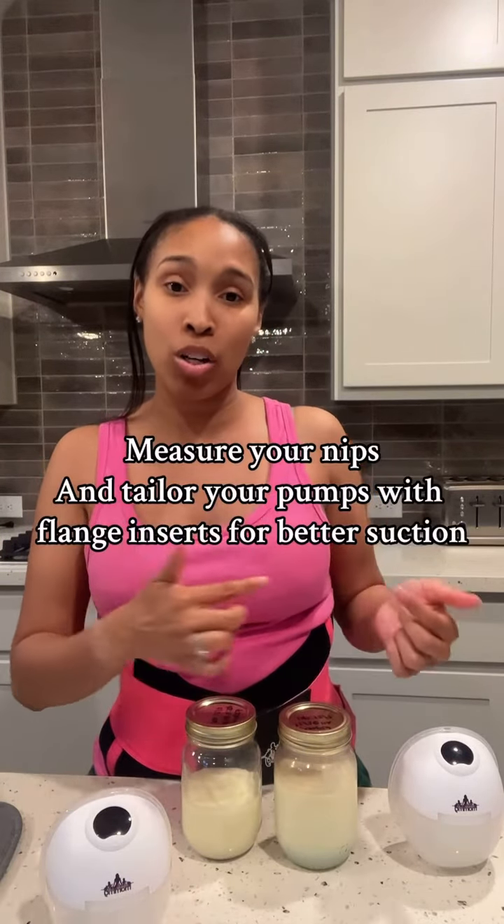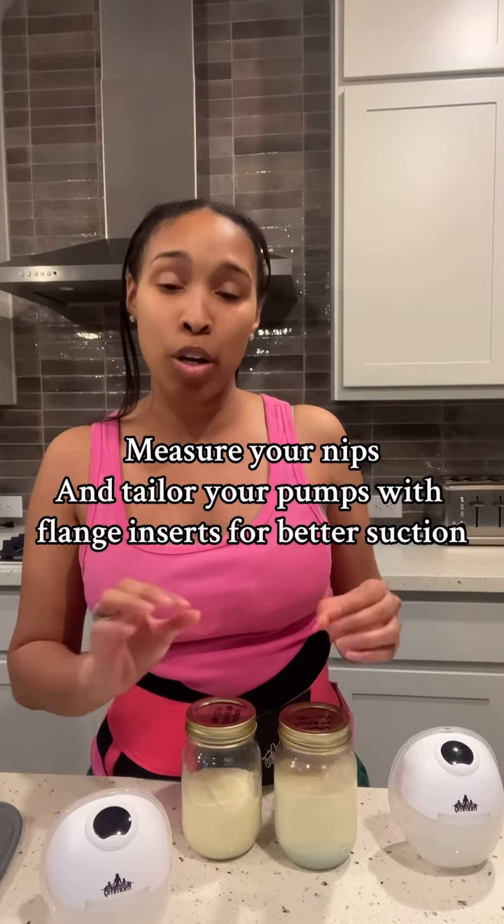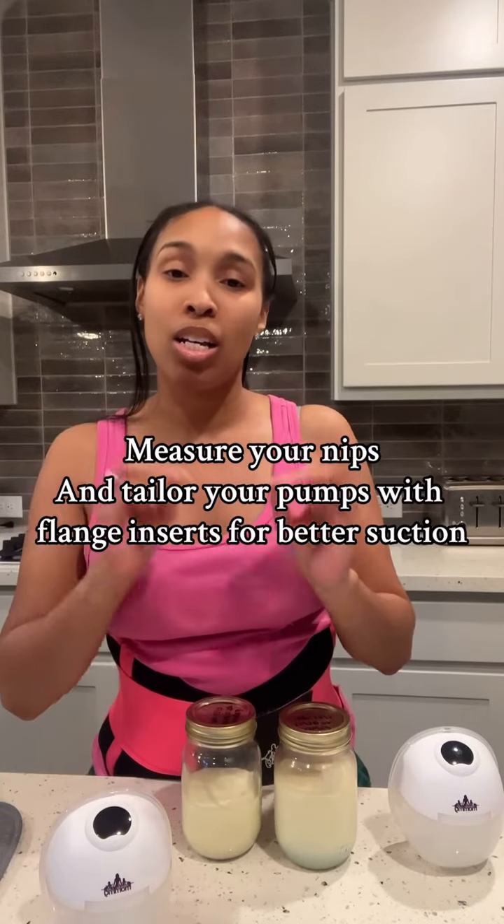If you are a pumping mom, you want to make sure that you're using a nipple size card to measure the circumference of your nipple, and then using flange inserts to make sure that you're eliminating the air pockets and eliminating gaps. That's going to make sure that you're getting that strong vacuum suction that you need to stimulate another letdown.